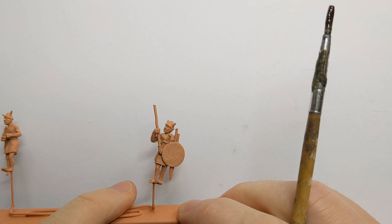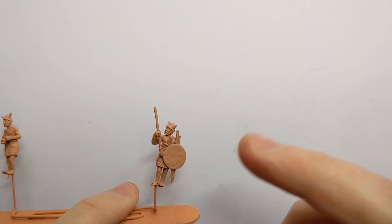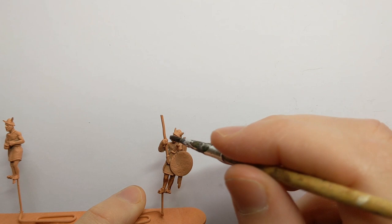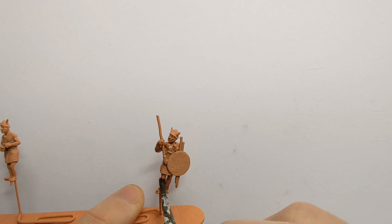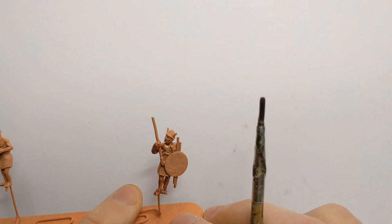The charioteers have had a spray prime with Army Painter Barbarian Flesh, and the first thing I'm going to do is wash all the exposed skin. I've got some Army Painter Flesh Wash and Quick Shade Mixing Medium in a 3 to 2 ratio wash-to-medium, and also with a dash of Citadel Purple wash in there to add a bit of depth to the colour.